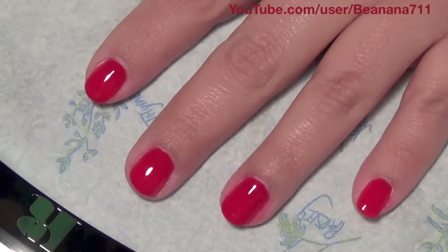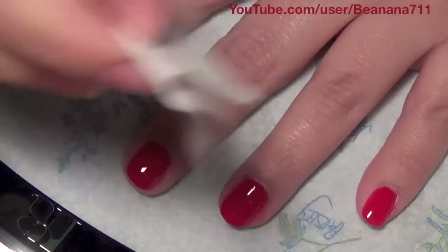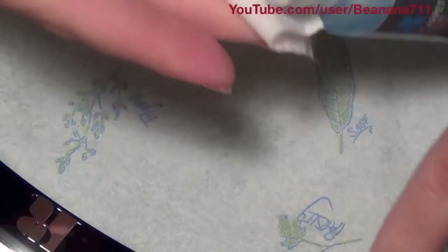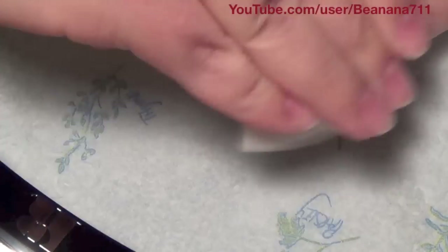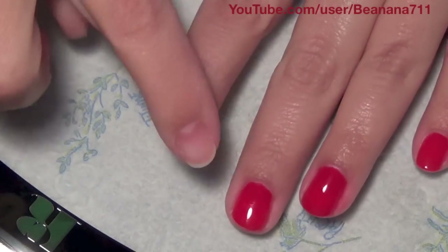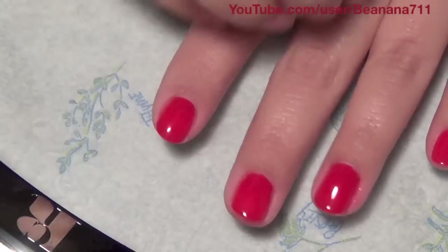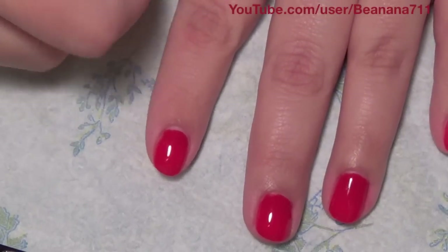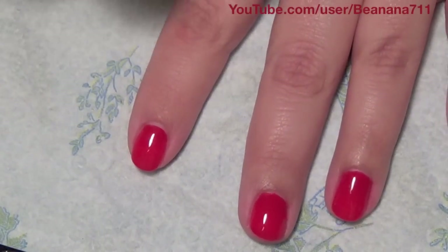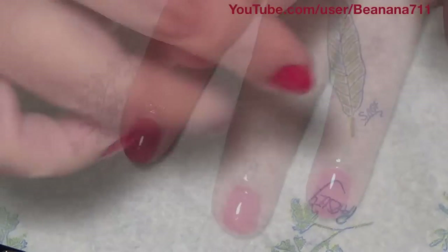Once you've pulled your nails from the final cure with Brilliance, come in with your Purify again and a clean lint-free wipe. Saturate the wipe and just remove the tacky layer. Your nails are completely dry at this point — you can do anything you want with them. Once all nails are done, go in with your cuticle oil, which they provide, and put that on your cuticles to rehydrate and nourish them.